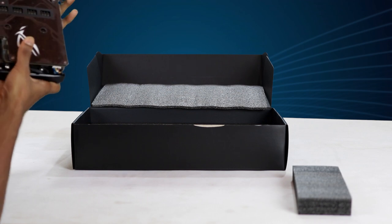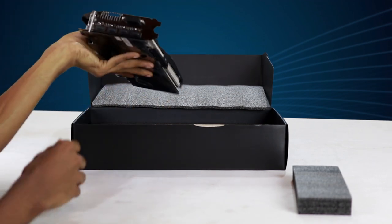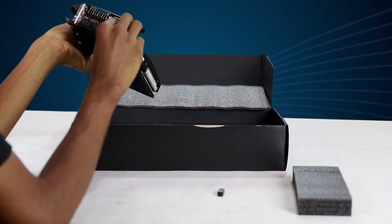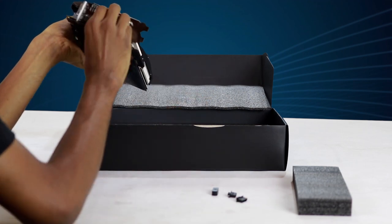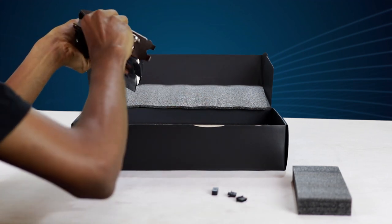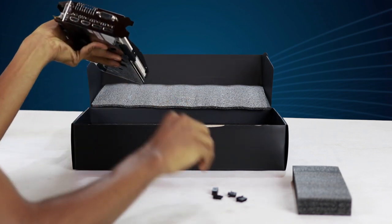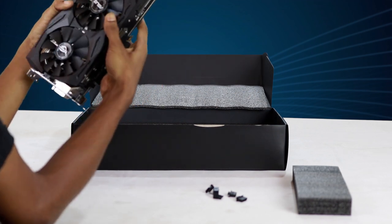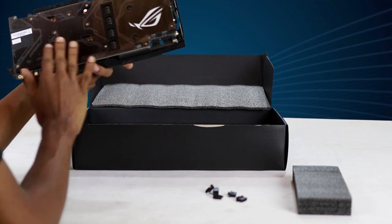This is the Dual Link DVI port. This is the DisplayPort and HDMI port. This is the HDMI port.